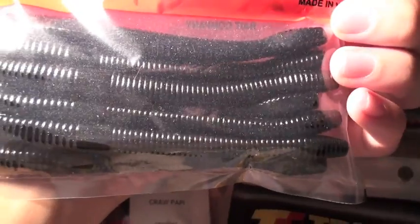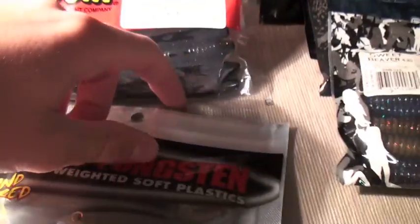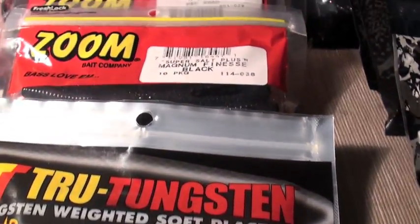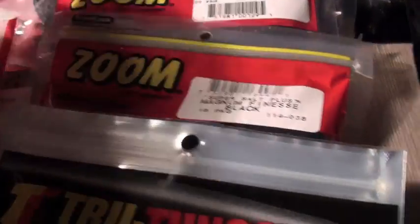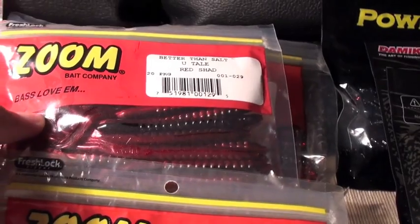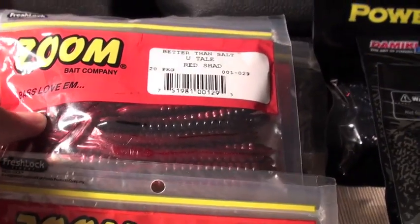This right here is a bait I'm really fond of. It's really inexpensive — it's made by Zoom, just the regular Magnum Finesse in a regular motor oil black color. I really like flick shaking these, believe it or not. Really great action. Inexpensive, but just because it's inexpensive doesn't mean it's not going to work — caught a lot of fish on those.